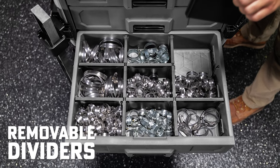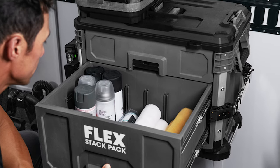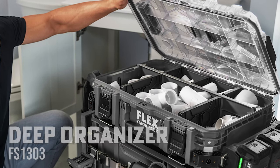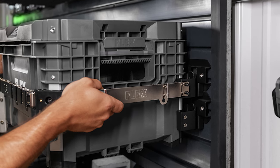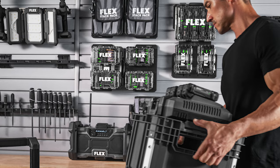Both come with removable dividers and allow you to easily access your tools without the hassle of completely dismantling your stack. They've also added a deep organizer with a clear lid that allows you to compartmentalize your options and easily see what you need. Along with added organization, Flex has also created options for wall mounting so that you can keep your StackPak organized in your workshop, garage, or wherever else you may need them.